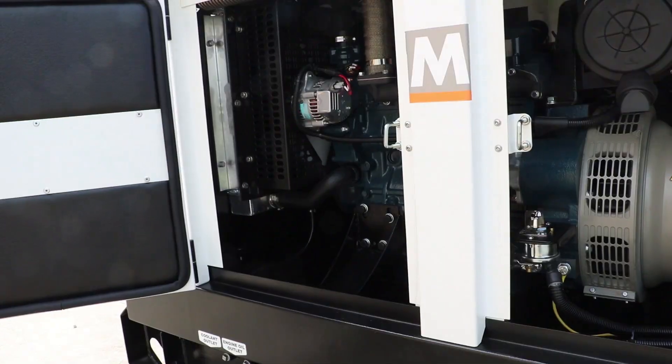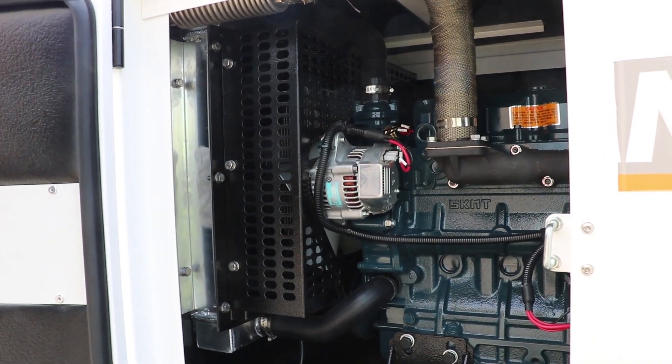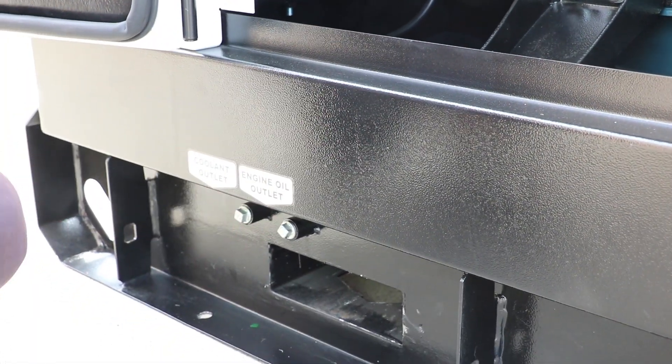A lockable battery isolator is fitted, with two nice big easy-access doors to service the unit. Over here we also have engine oil and coolant outlets — when servicing, there's a tap for each component so you can drain through those access points.